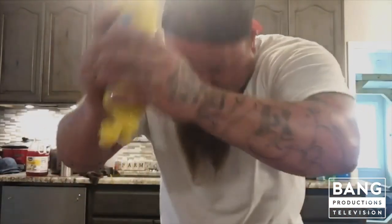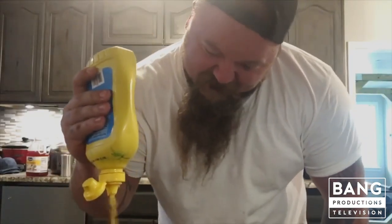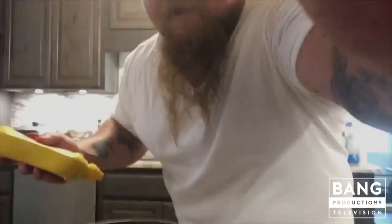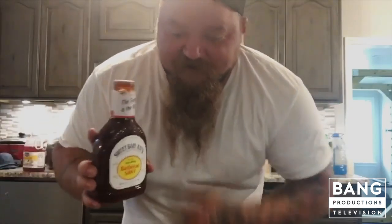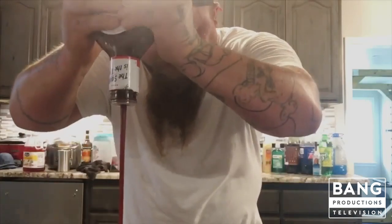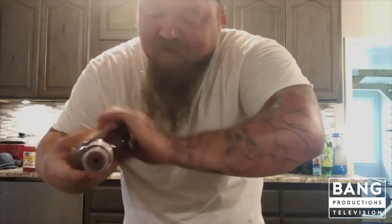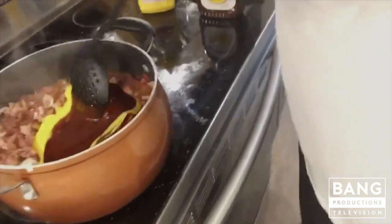Now we're gonna put about that much mustard in it. And then you take whatever barbecue sauce you like — I like Sweet Baby Ray's, that's what we eat around here. Put about, I'd say at least half that bottle in yonder. We got Sweet Baby Ray's, we got the mustard, we got the Rotel, we got the onion, we got the beef, we got the bacon. I'm gonna mix all that up and then we'll be back — there's even more.